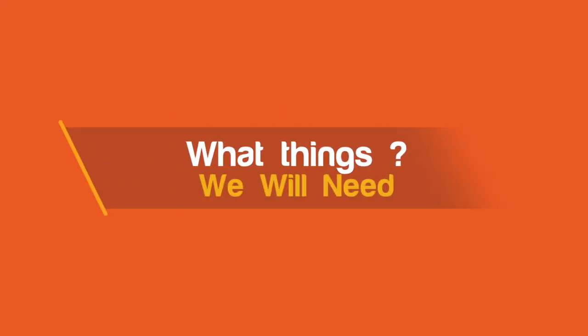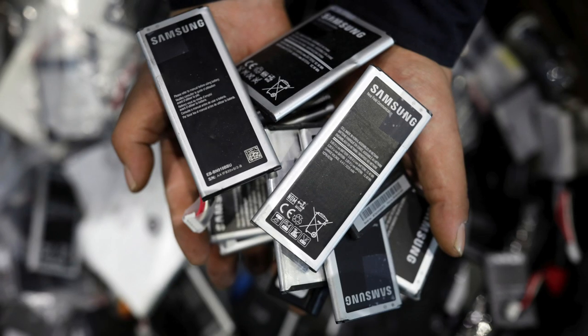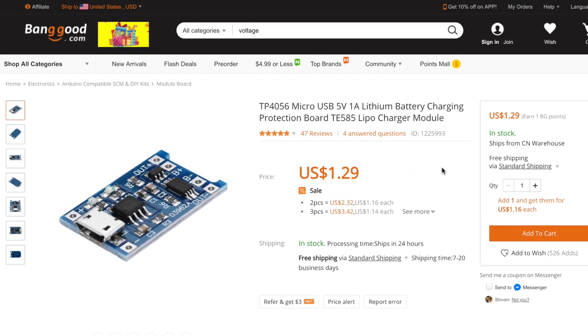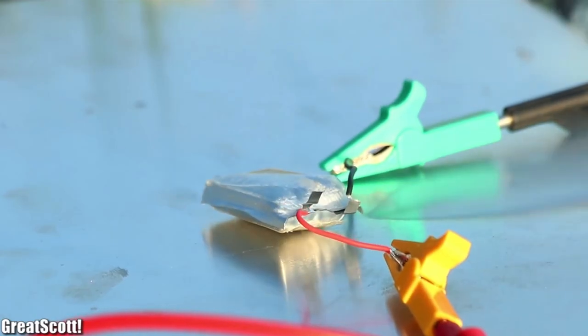Now, what things will we need? First, a LiPo battery of 3.5 or 3.7 volts — you can get them from your old smartphones or any small device. Then you will have to solder positive and negative wires on their terminals. After that, you will need the TP4056 module, which will charge and discharge our battery safely and also protect it from short circuits so our battery won't blast.